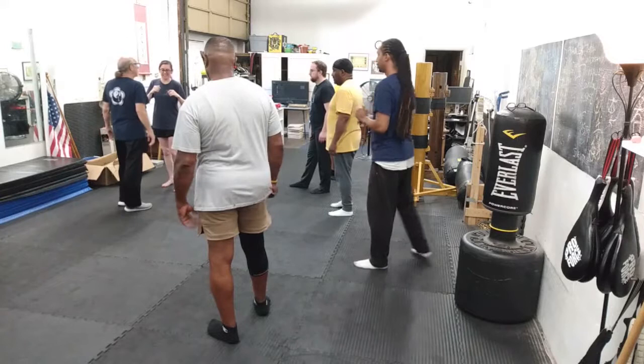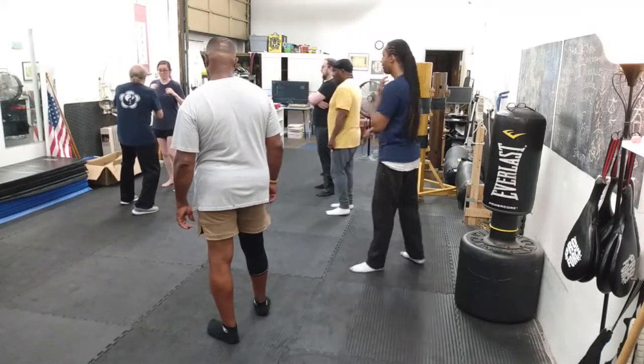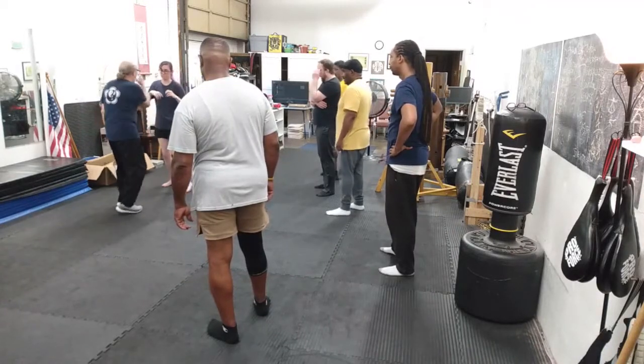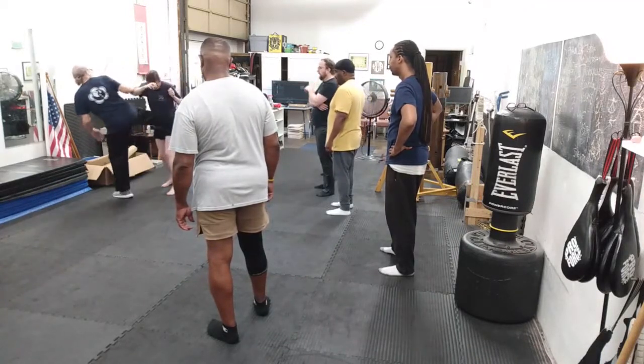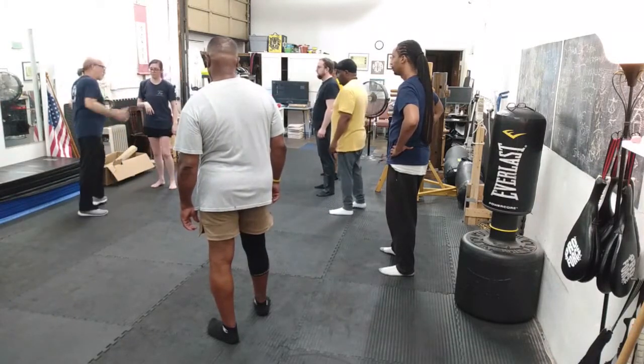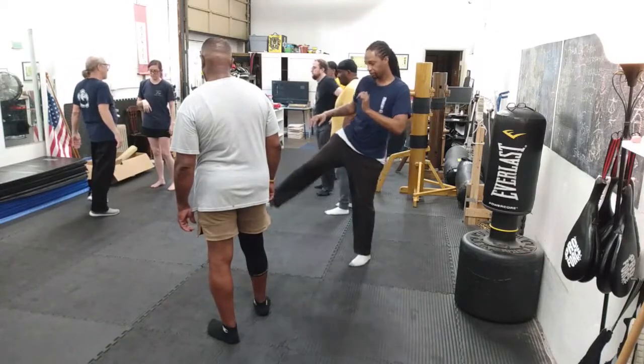The idea would be, very Wing Chun style — she throws it, boom. I want to kick with the front edge of the bone, which means I have to rotate the hip. I have to pivot on the standing foot.